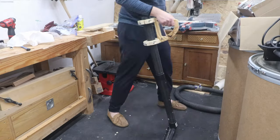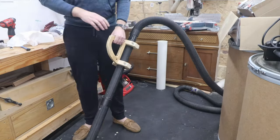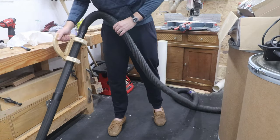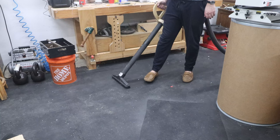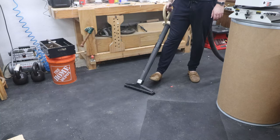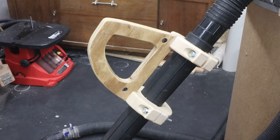With that done, time to test it out. I have to say, this is a lot better than holding it the way I used to, and it will hopefully save me some wear on my wrist. I'll use this for a while and see how I like it. It may end up changing the handle profile if I don't think it's comfortable enough. But for now, this will do nicely.